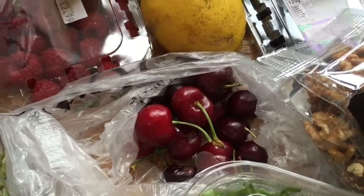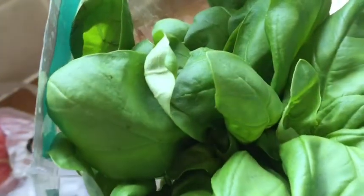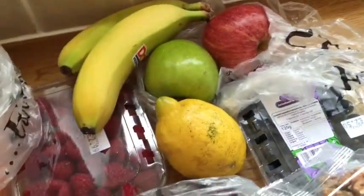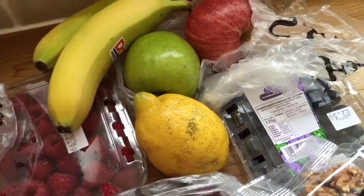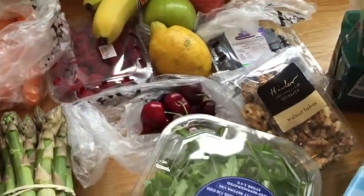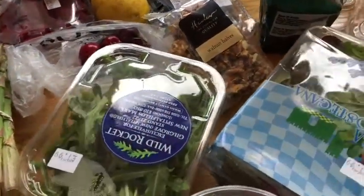Cherries have come into season now, so I've got some of that. I've got some fresh basil to throw in with my chicken — can't beat a bit of basil. And I've just got some raspberries, blueberries, lemon, carrot — stuff for juicing really, because I do want to get back on the juice this week.